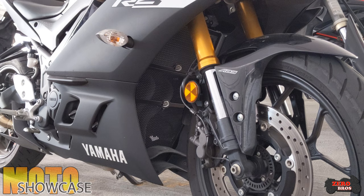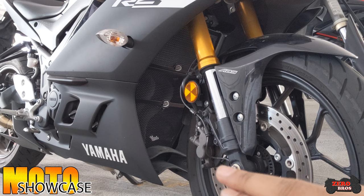That concludes the install video. This is the look after the grills have been installed — the radiator guards and the down pipe grill — which adds protection to the front area of the bike from any damage caused by rocks coming from the front wheel.